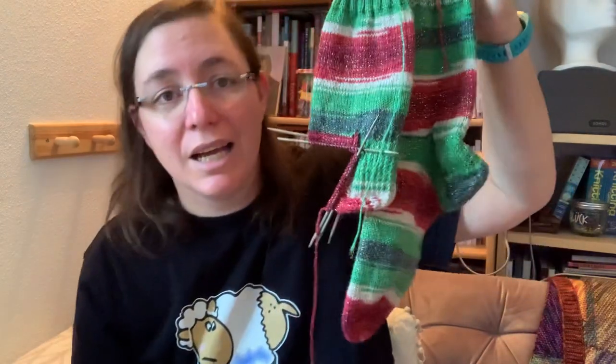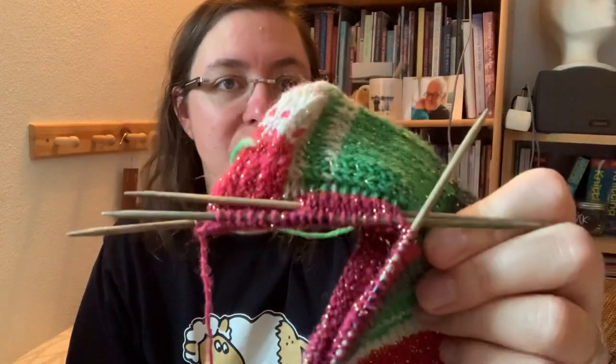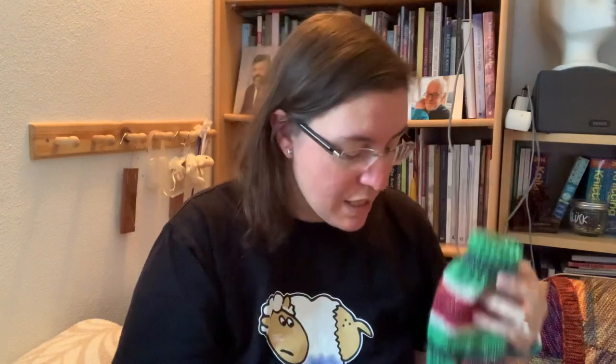This is the second sock. I think they're going to be really pretty — real festive and a bit different. I'm using Lücke DPNs. Because I always knit on DPNs for socks, and I really like the Lücke DPNs. Not the biggest fan of their interchangeables, but the DPNs I quite like. This is a Christmas gift for my husband. I only need to knit the second foot and the toe and then it will be done.